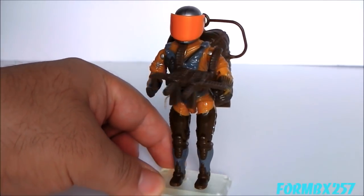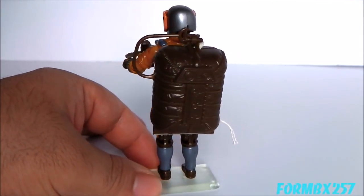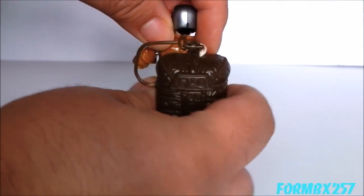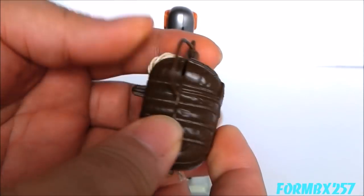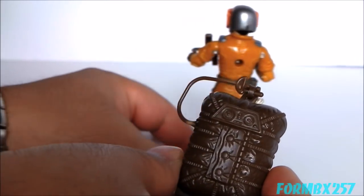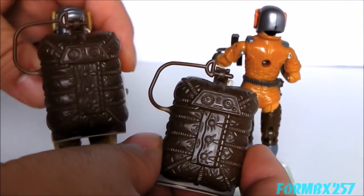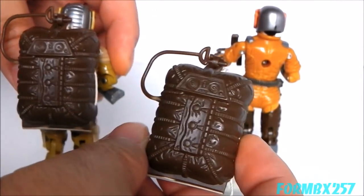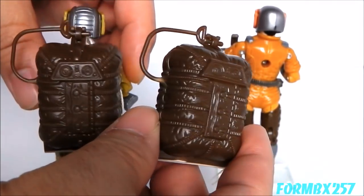Looking more specifically at Drop Zone's accessories, I'll first take a look at the common accessory that all Sky Patrol figures had — the backpack for the parachute pack. The backpack has the same sculpt and were different colors for each of the figures, except possibly Drop Zone and Air Wave. These might be different shades, but they look like the same shade of brown to me.